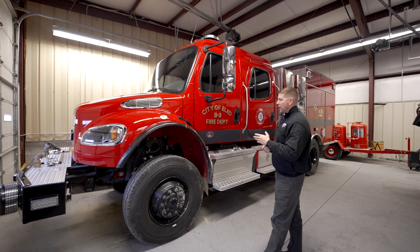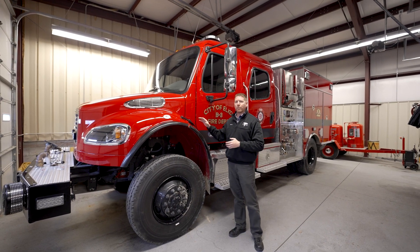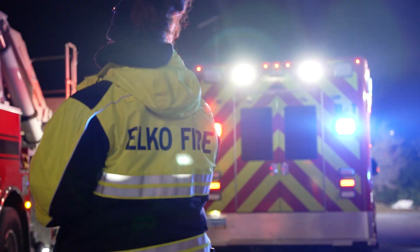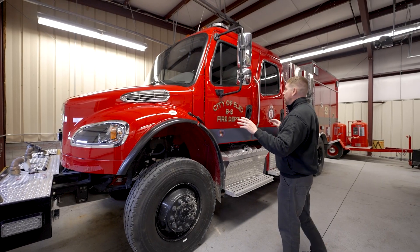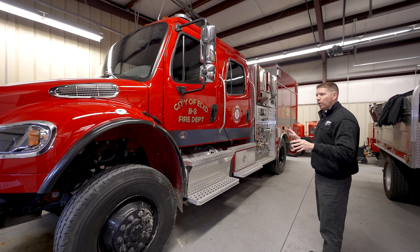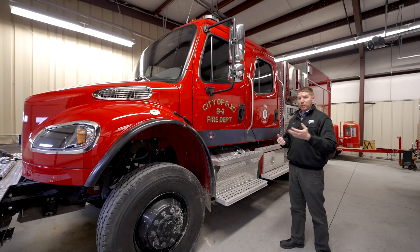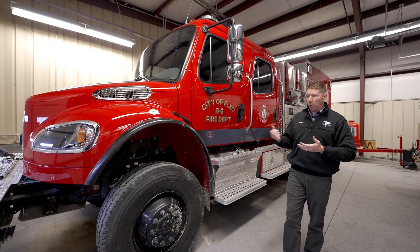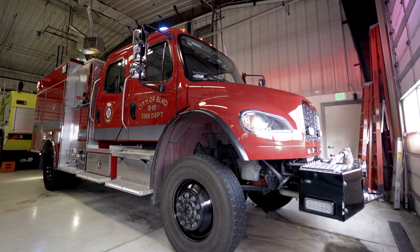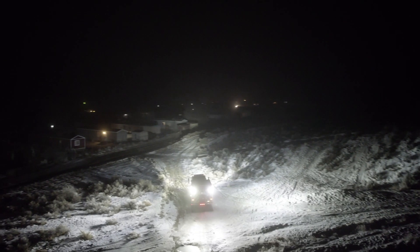This Model 34 features a Tomar dual mode light package that we designed specifically for the use of these type of trucks. Elko uses this not only for wildland but also for urban interface as well. All the lights on this truck, whether they're scene lights or warning lights, are surface mounted. We try to keep them as low profile as possible so that branches or foliage don't get snagged on any poles. This is a significantly strong package for illumination out in the brush, but it's also very streamlined.